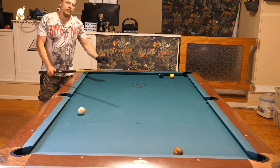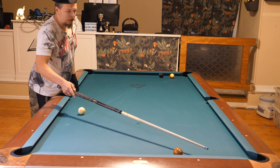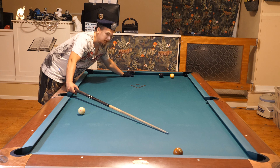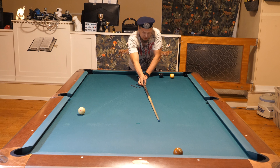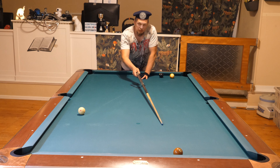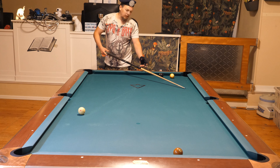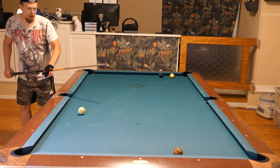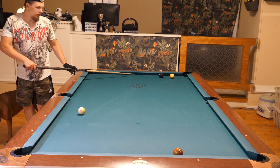Here I'm going to use inside spin. What happens if I miss the shot? If I hit it too thick, the seven ball will hit the rail and come out, but the cue ball will be over here — making it tough for the opponent to get to the eight ball. If the cue ball is here and the seven ball is there, he can't easily get to the eight because the angles will go around the corner. So I'll select that choice.